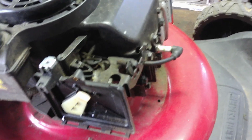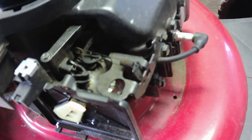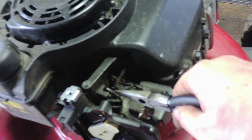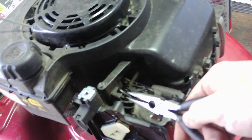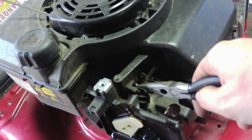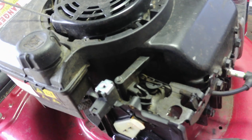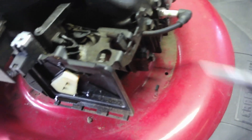Here's what I was talking about. There's a little spring — hopefully you can see that, it's not too blurry. Take it off very slowly and make sure you do not lose it. This one was a little stretched out, so we might be getting a new one.